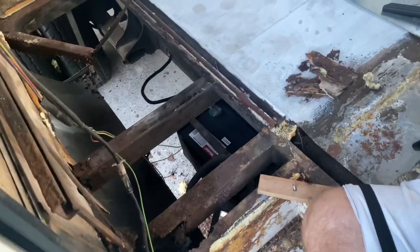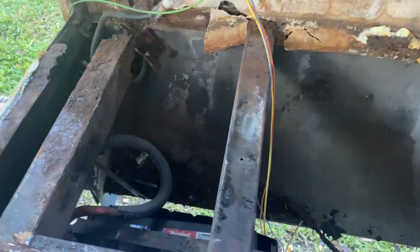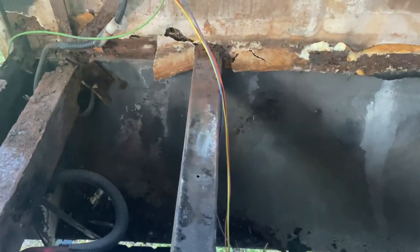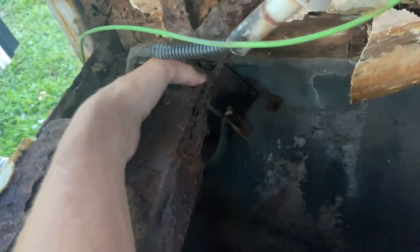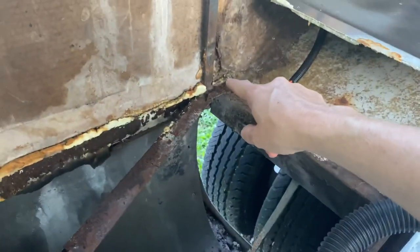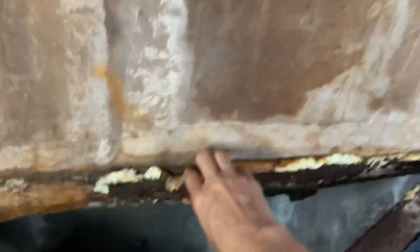Just when we thought we were moving on from the rust issue, we lifted up this piece of sheet metal right here and found the worst of it all — and it's bad. It's real bad. I don't even know what to do. This one is just toast — toasted, toasty, roasty. This whole thing is just going to have to come off completely.